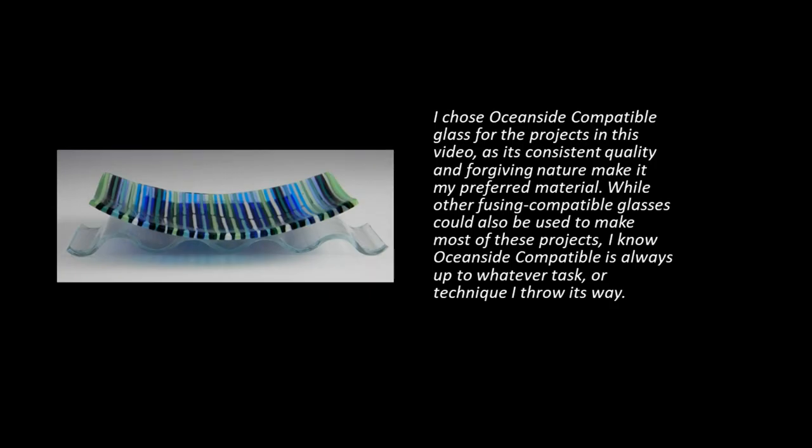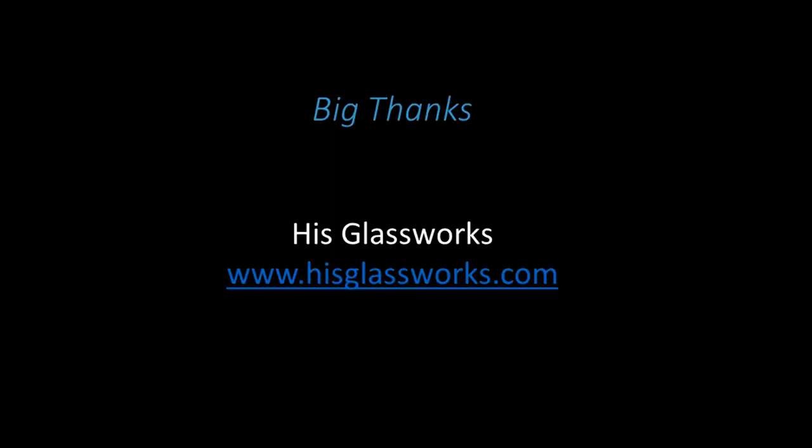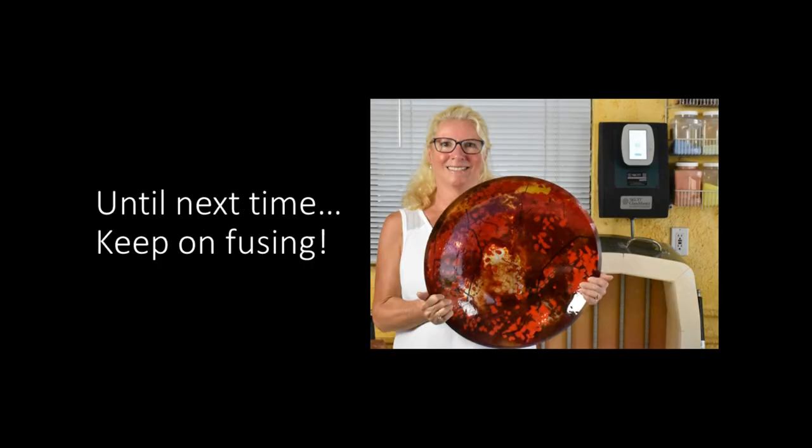I use Oceanside compatible glass for the projects in this video. Special thanks to these manufacturers for their generous support. Big thanks to His Glass Works for their generous support. Follow my art adventure blog for weekly tips, tricks, and tutorials sent right to your inbox. Please subscribe to my YouTube channel for more tips, tricks, and tutorials. Until next time, keep on fusing!